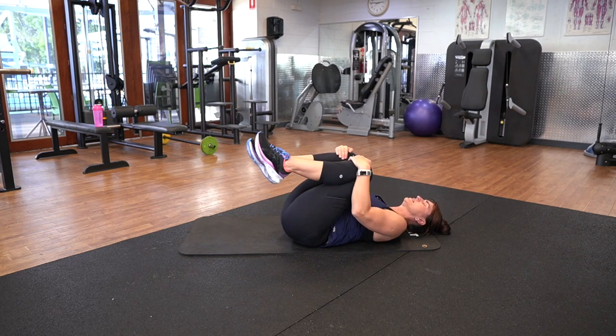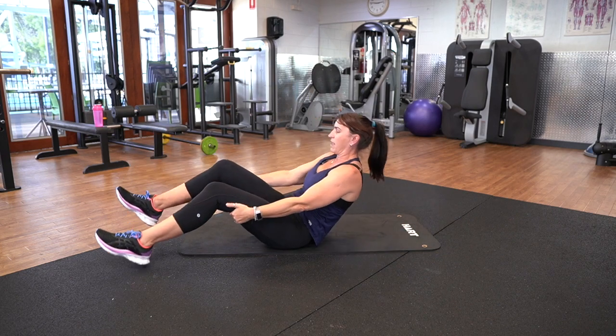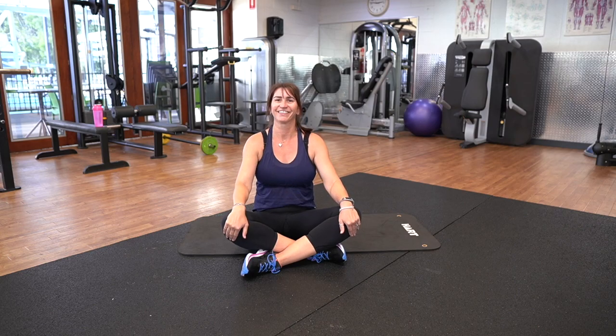Just bring those knees in — nice little hug for me. Wonderful. Thank you for coming to my class today. Well done, everybody. Have a nice stretch if you've got time to do that as well. Bye bye.